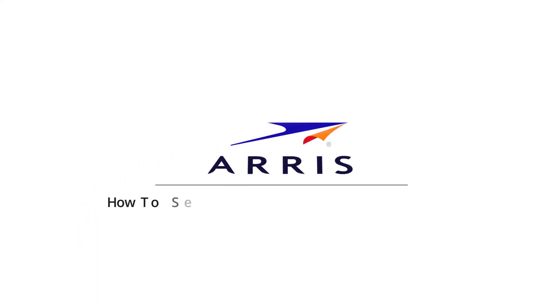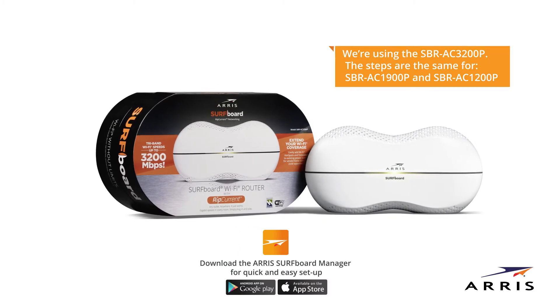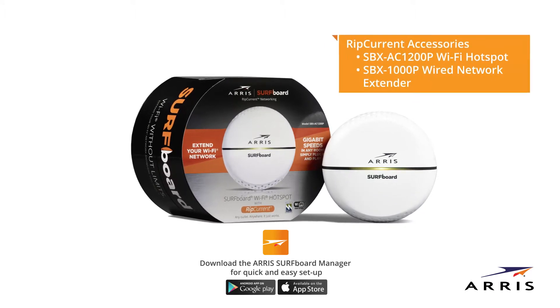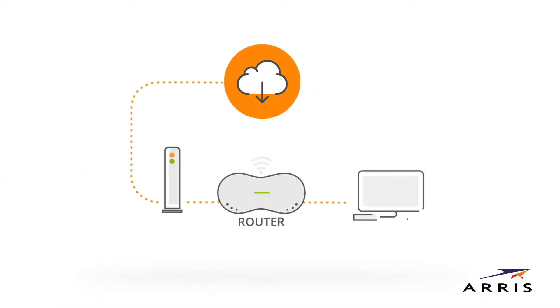How to set up a Surfboard rip current Wi-Fi router and add Wi-Fi hotspots or network extenders. This video will show you how easy it is to set up your Surfboard Wi-Fi router with rip current and add rip current Wi-Fi hotspots or network extenders. Rip current uses your home's existing electrical lines via G.hn technology to expand your network coverage, and all it takes is just a few simple steps to set it up. We'll use one of several possible basic configurations to set up the router — depending on your specific network needs, your setup may be slightly different.